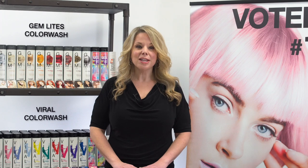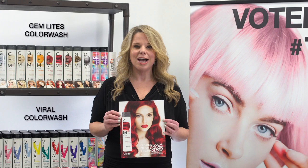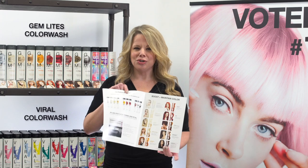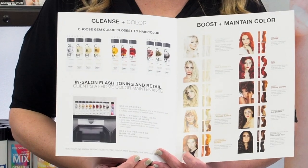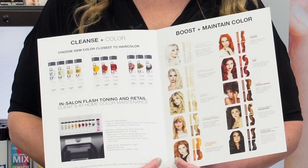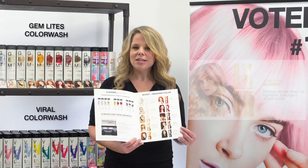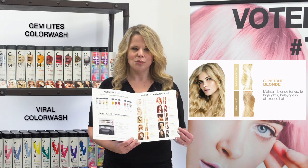Everything I just mentioned is right here in our Gem Lights Color Wash Get Started Quick Guide. This is a great tool that you can utilize — inside you will find all the information you could possibly need to get started with confidence. On the first page you will find instructions for using at the back bar, as well as how to retail the product to your client for at-home maintenance. All 10 colors are listed for you.